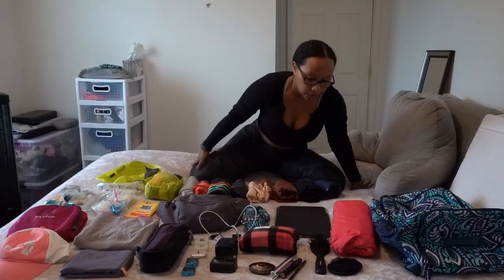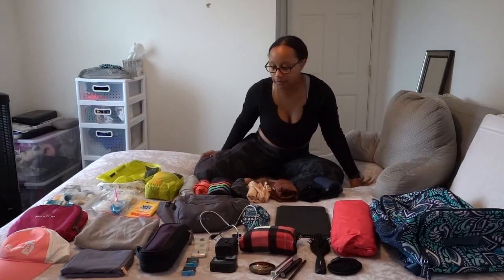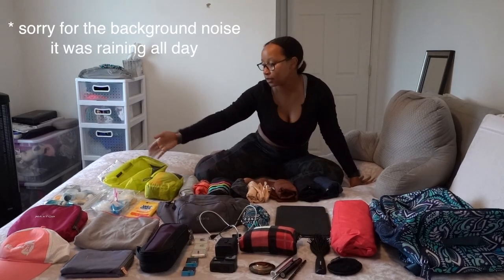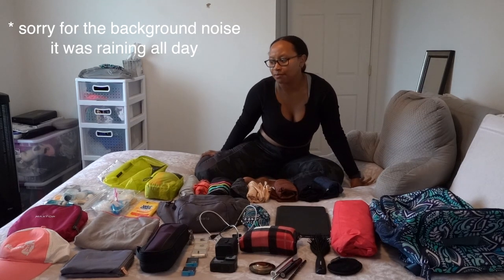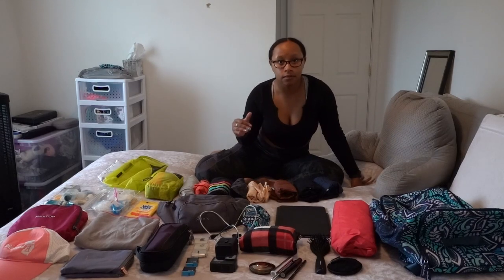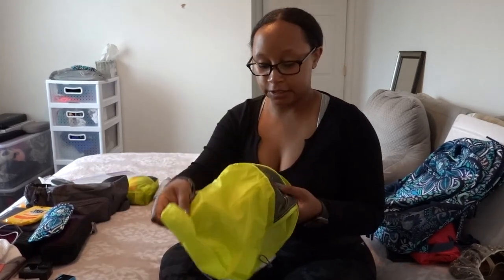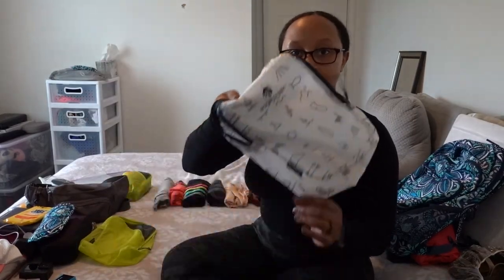This is the backpack I'll be taking — I think it has plenty of room to fit everything. Let's finally get on with the packing! I went over every item already. I'm also going to go into what's in the fanny pack more specifically, and I'm going to be repacking these clothes into my packing cubes. So without further ado, let's get on with the packing! I'm going to start with my clothes, using these two packing cubes — the medium Osprey and the Eagle Creek.